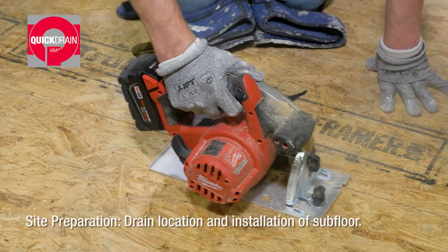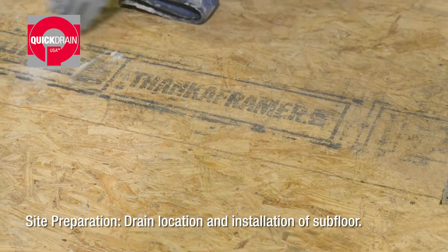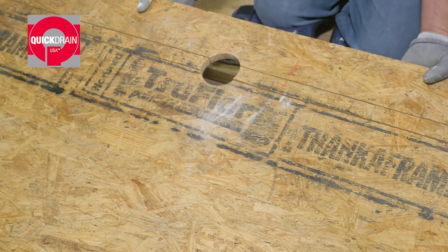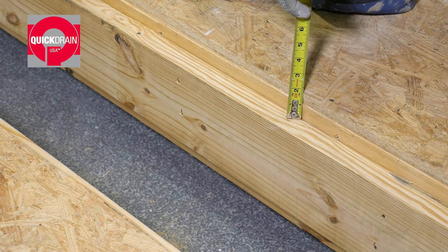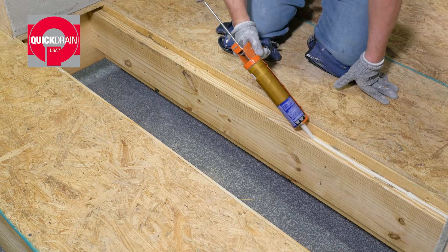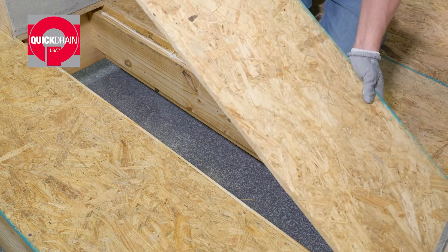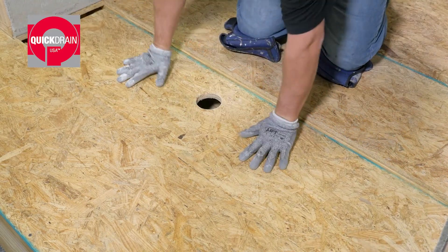To begin, determine the drain location and remove subfloor between the joist bay. Then, install 2x blocking 3/4 of an inch below the top of the existing floor joist. Next, lay a bead of adhesive on the blocking. Then, install 3/4 inch OSB on top of the blocking and fasten in place.